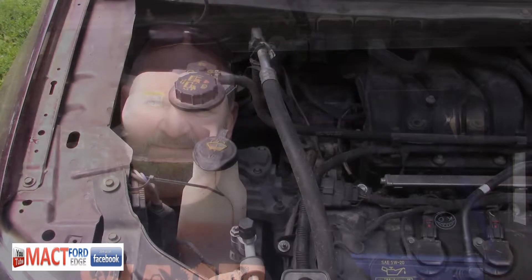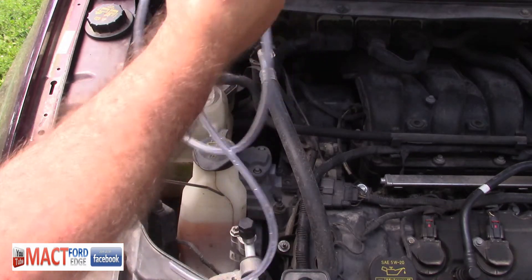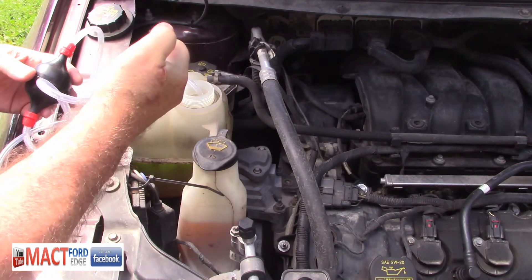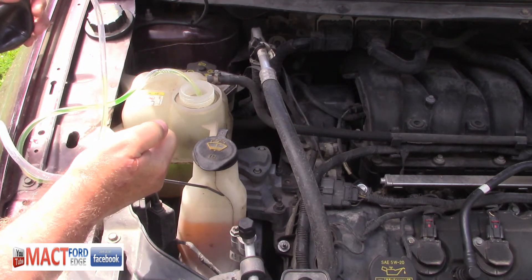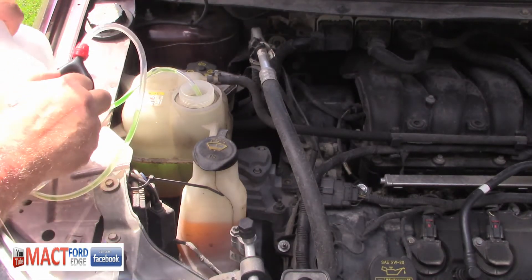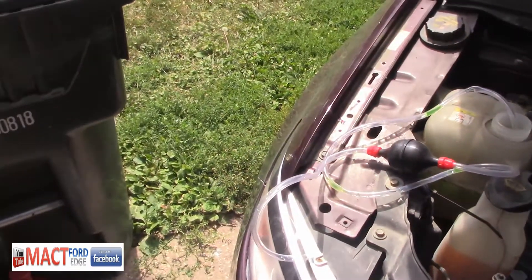Let's get this change done. It's a pretty simple thing. You just undo the cap — keep in mind you want to do this when it's cold, otherwise you'll get a face full of coolant and that's never good. Then you take the long end and put it down into the coolant. Get it down there nice and good. On the other end, you want to take and squeeze the bulb, and then it's going to start siphoning the fluid. You put your thumb on the short end and then put that end into the bottle. You're going to have it down on the ground, so let me move the camera down so you can see.